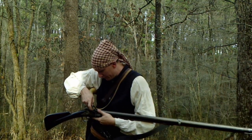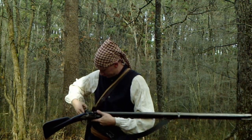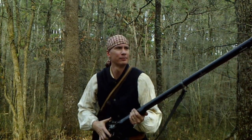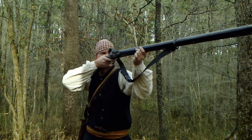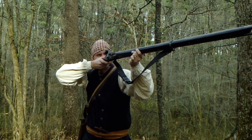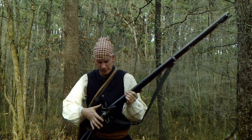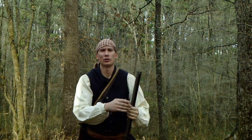A little bit of priming powder in the pan, and we'll see if we can punch a hole in the target. I think I hit it — I don't believe I drilled the bullseye but I did hit it, so we'll try another shot.